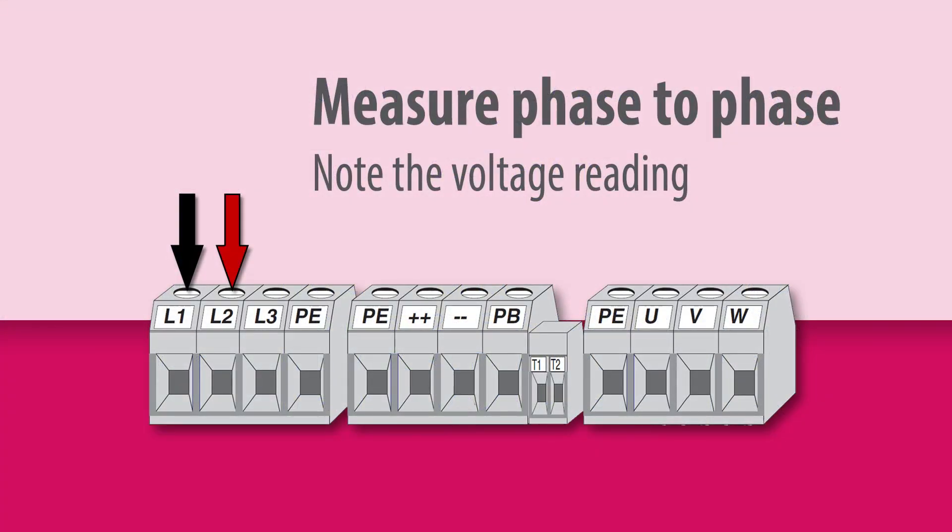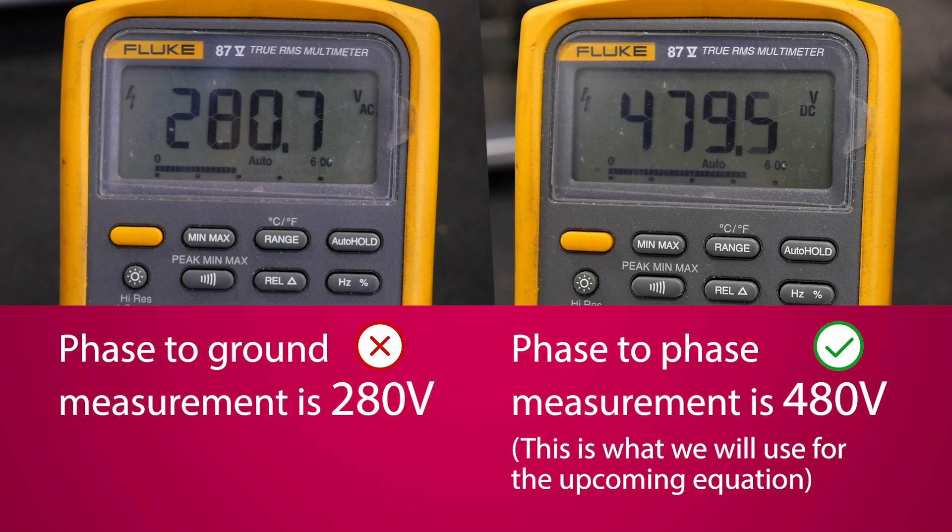First, measure the AC voltage at the drive's input. The voltage measurement across all phases should be balanced.